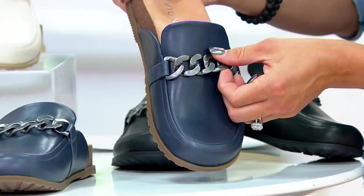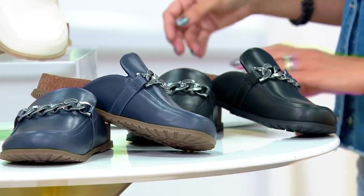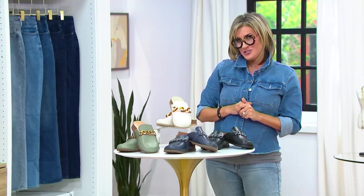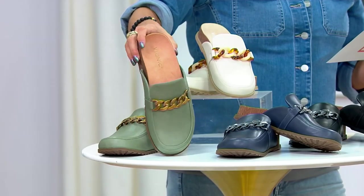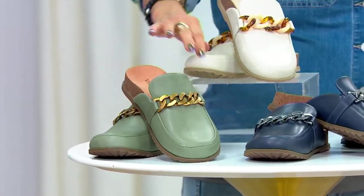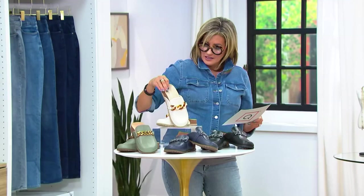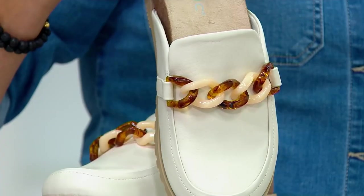Chunky, solid hardware chain detail on top, and available in whole and half sizes. This is your first look at a mule named Georgie. This is our army green with a burnished brass chain detail — 500 pairs to go around.